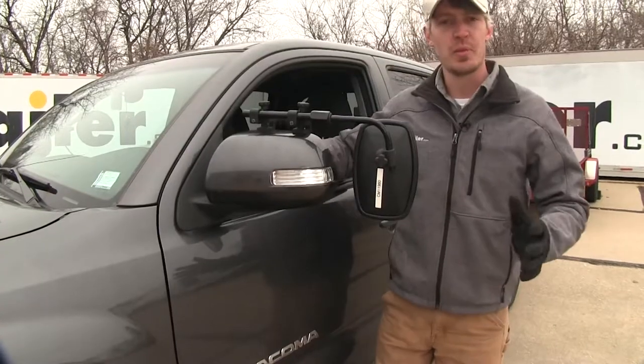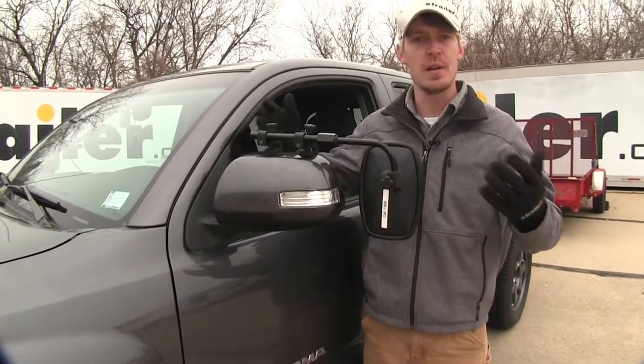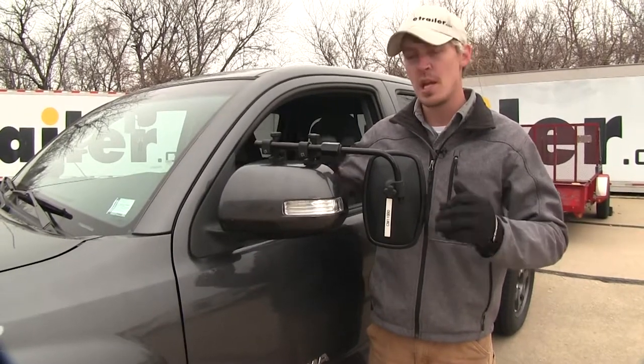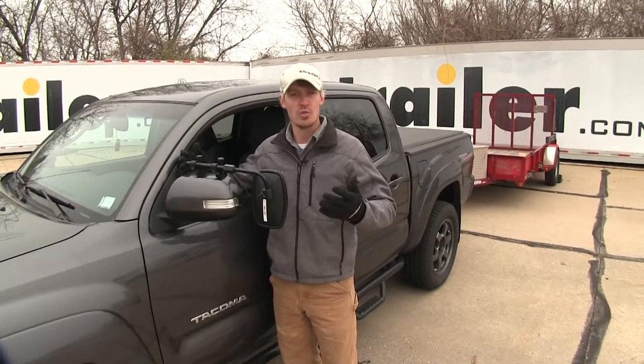One of the greatest things about this mirror is that it's for temporary use, so if you do light duty towing or a lot of towing, it's easy to put on and take off. Another great thing is that it's universal, so if you have any other trucks or SUVs in the family, it's probably going to fit those too. The mirror does come in a quantity of one, so if you'd like to pick one up for the passenger side, just use the same part number.